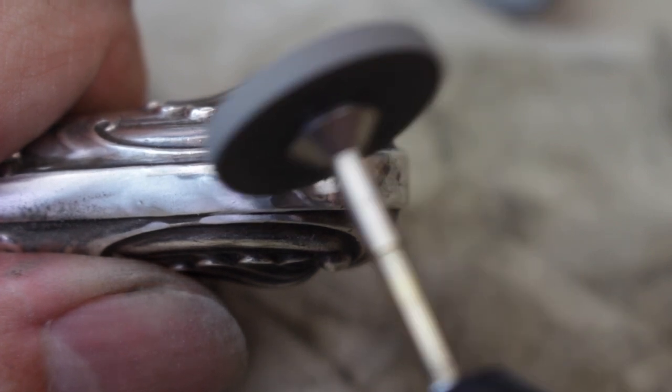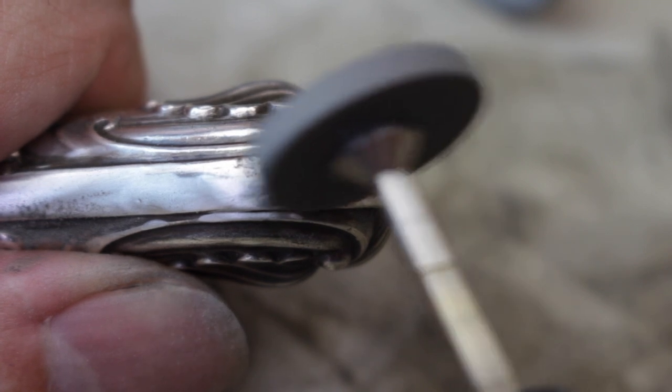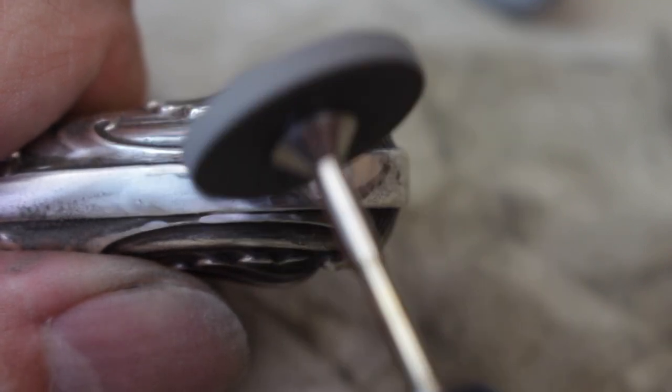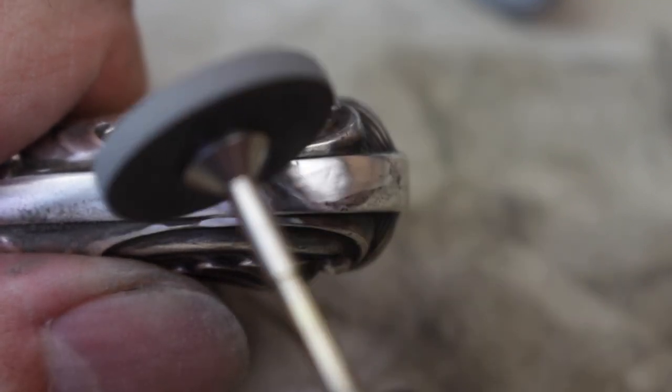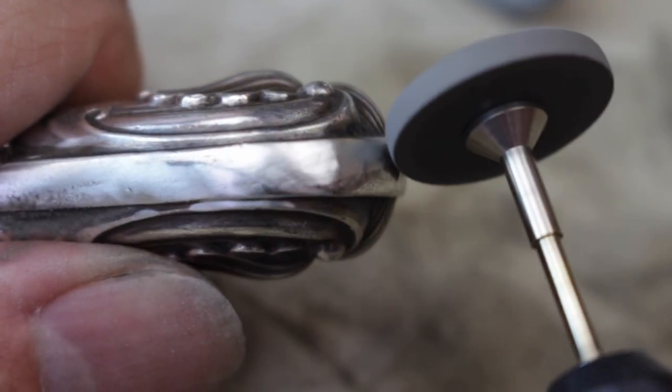The silver isn't wonderfully thick so I can't be too aggressive with it — just enough to blend those scratches out so it keeps its age and its antique look, but just gets rid of anything horrible.